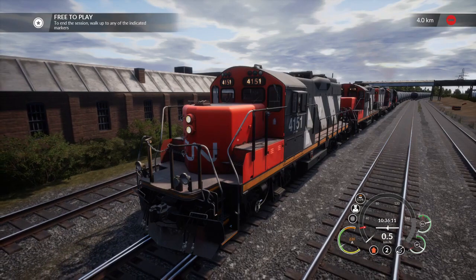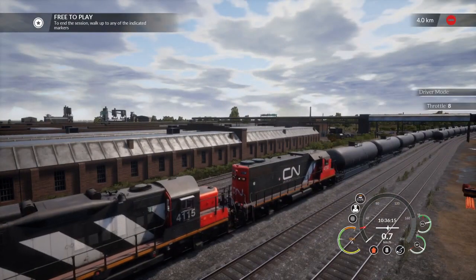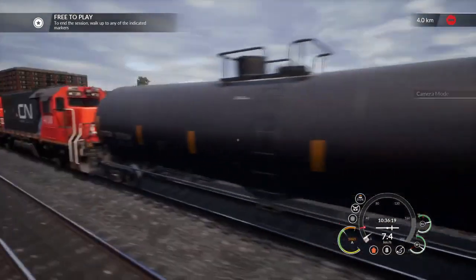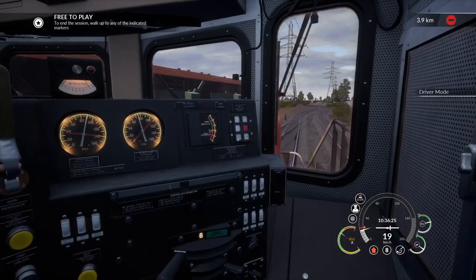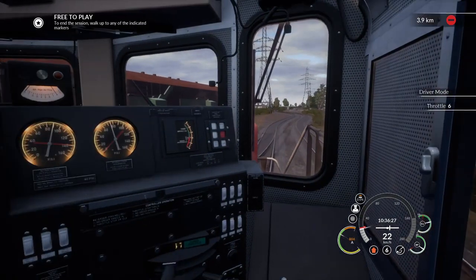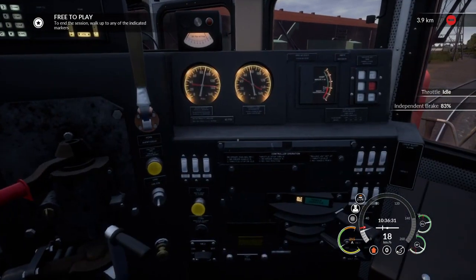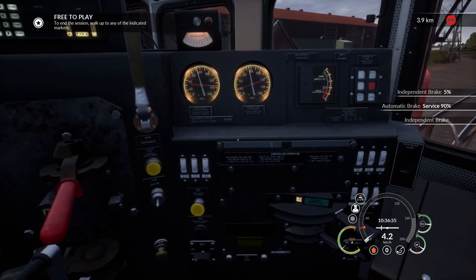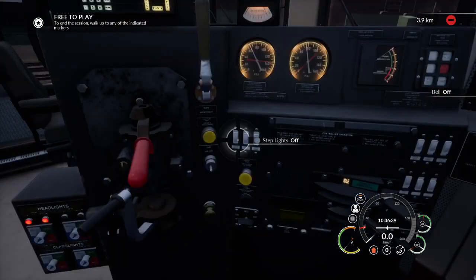There you go. And now we're moving off with the full consist. And you can hear. There you go. And now we can just chuck on the brakes, but preferably the automatic.